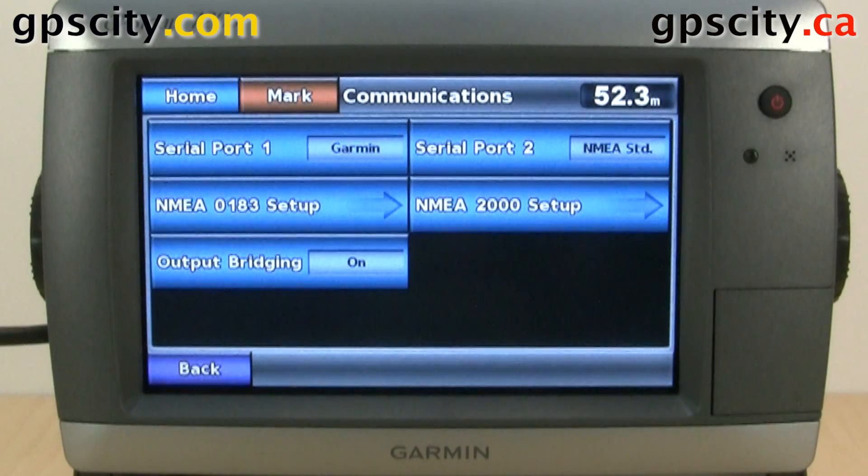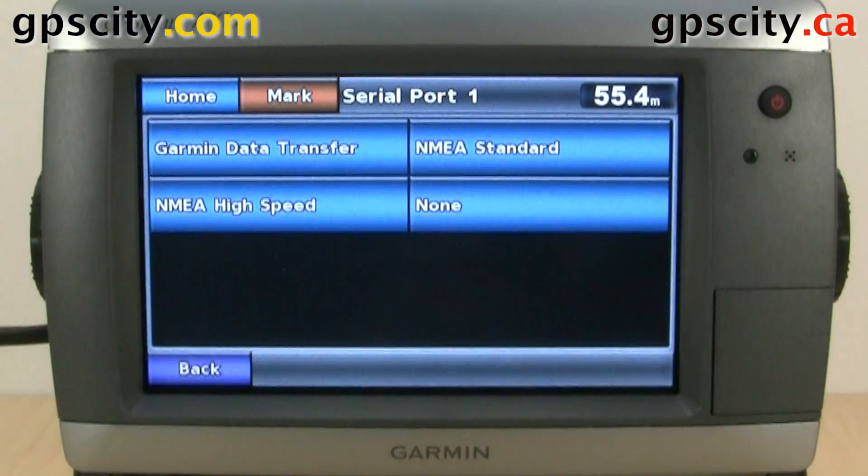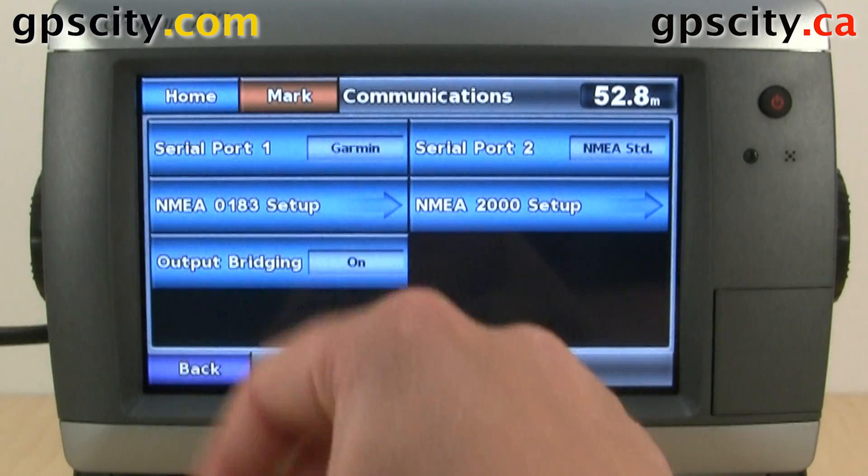First we could configure our serial port. Serial port 1 right now is set to Garmin, but we could change that — we could change it to NMEA standard, NMEA high speed, or none. We'll leave it on Garmin data transfer.